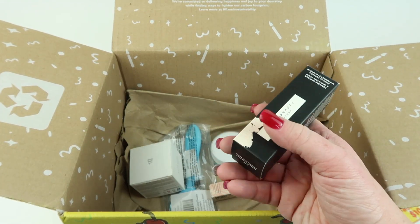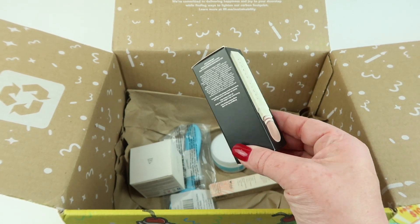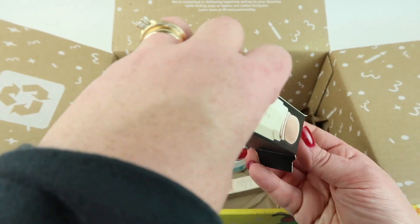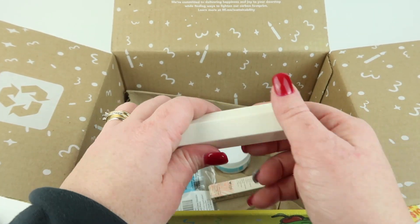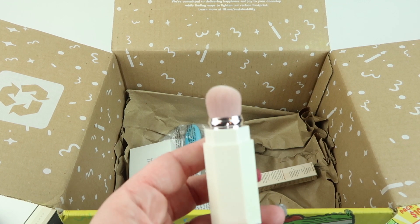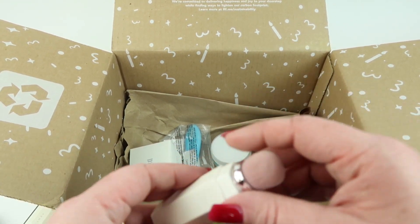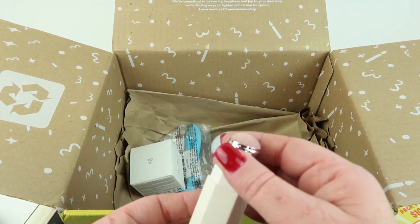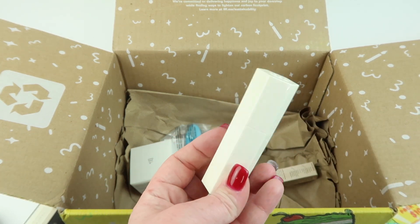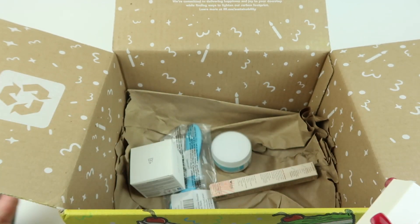Next we have the Fenty Beauty by Rihanna portable contour and concealer brush, $24. I thought it looked really neat and saw somebody unbox it already. The brush is firm but soft, and you pull the ring up to close it to keep the bristles from getting damaged. It's really nice for traveling and for something smaller and more precise to blend contour.